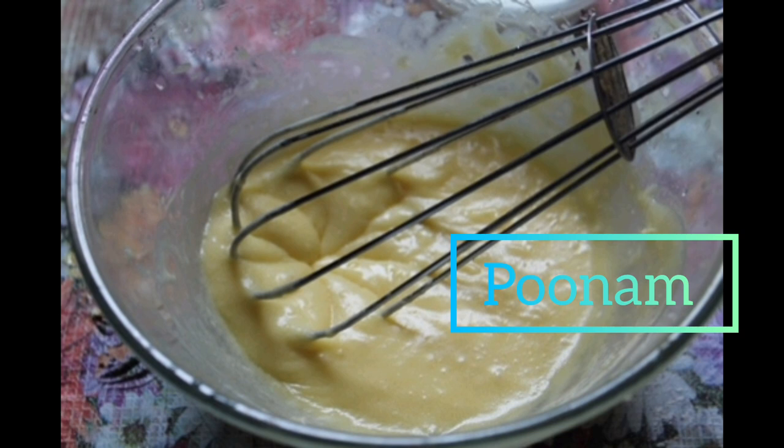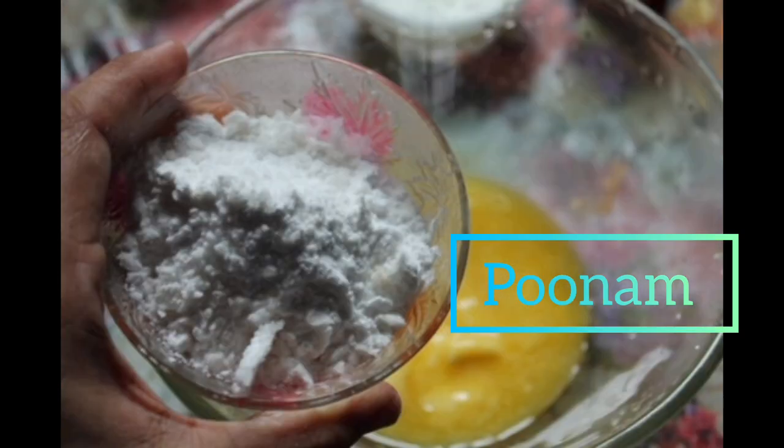After four minutes, as you can see, my eggs have tripled in volume. Now I'm going to add one cup of sugar, but I'm going to add it gradually while beating, just for an extra three minutes.